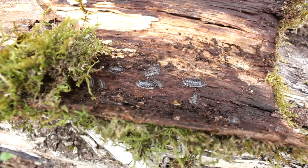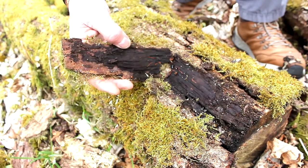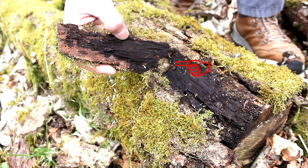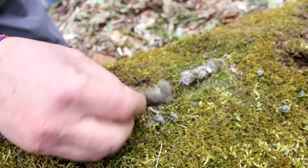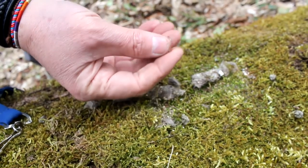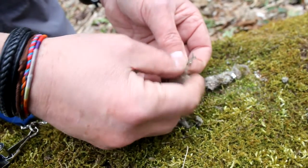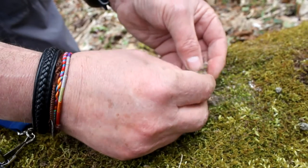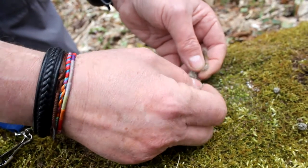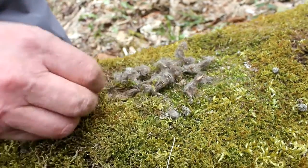Typically under bark you find Oniscus asellus, which is another of the five common species. There's a ground beetle — Platynus assimilis — quite a common one found under bark. And this looks like it's been coughed up by a bird of prey, maybe an owl — you can see fragments of bone in it, and it's mostly fur, so this is an animal that preys on small mammals. It's probably an owl — mostly rodent fur with the odd bone in it.